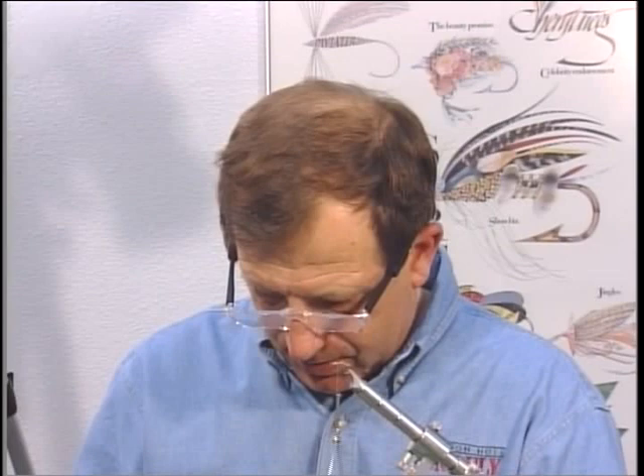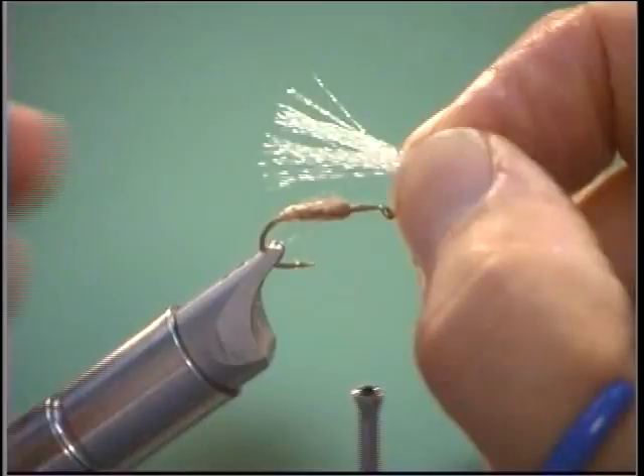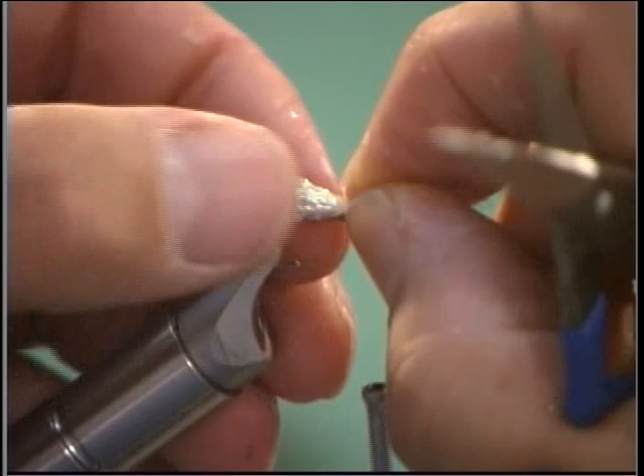Now we're going to go back just like we did in the Partridge Crystal Caddis. Where does the name Crystal Caddis come from? I used to call it an Amy's Caddis, but then we have the Amy Stone, Amy's Ant, and there were too many Amy's — it got confusing. Umqua said the name of this fly is Crystal Caddis and that's the name they gave it. I like it — I think it's a great name. Even though we're not using crystal flash, we are using rainbow thread.